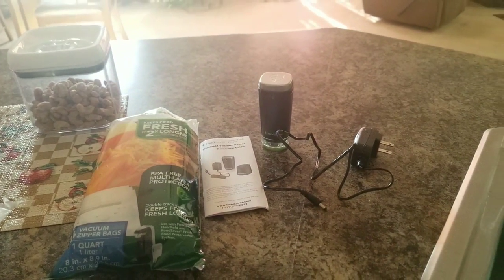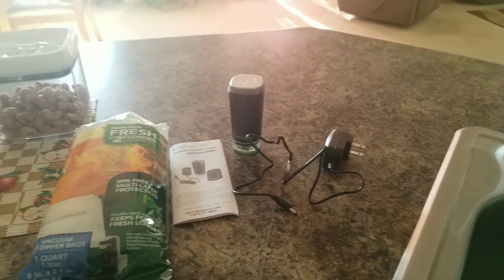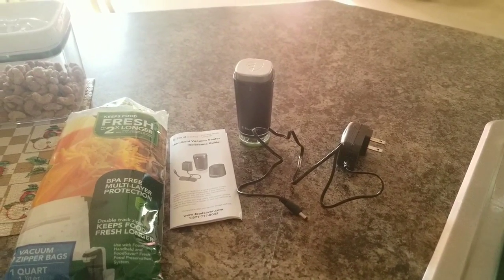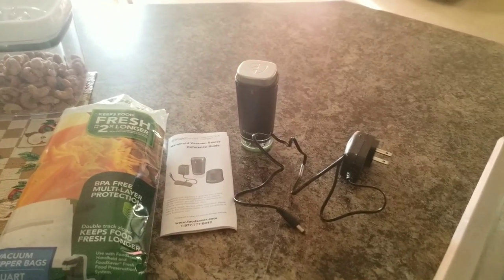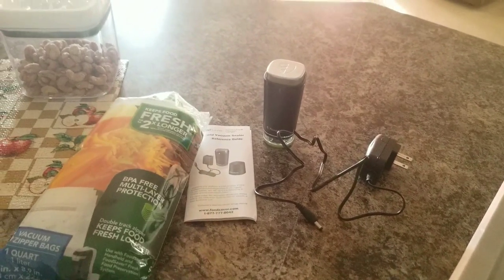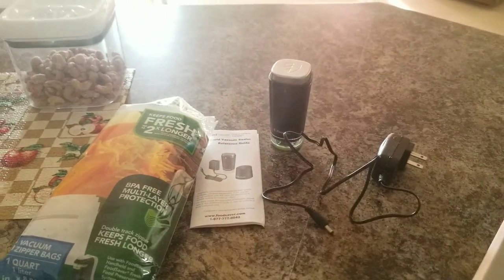Hey guys, welcome back to my channel, it's your girl Cotton Candy here. I'm coming back with another video for you today. I just want to come on quickly to show you this food saver vacuum sealer that I have. About a week ago I went to the grocery store and I found this in the grocery store as I was doing my shopping, so I thought I would pick it up and see how it worked.